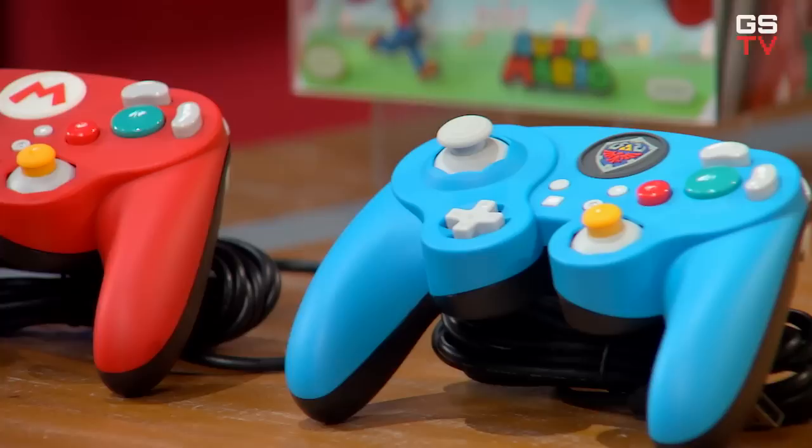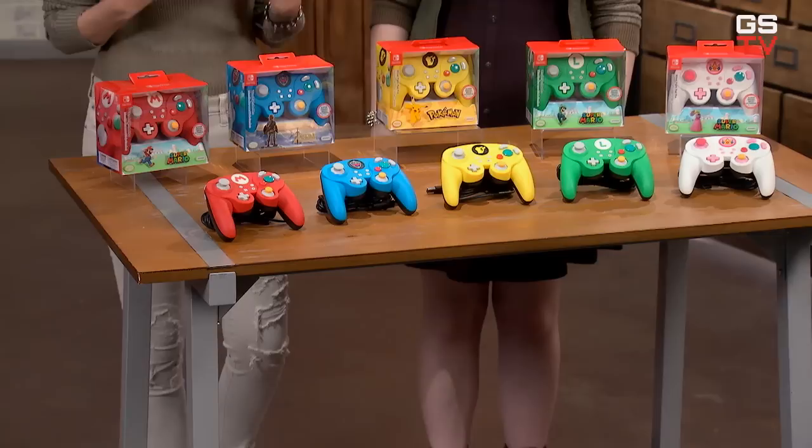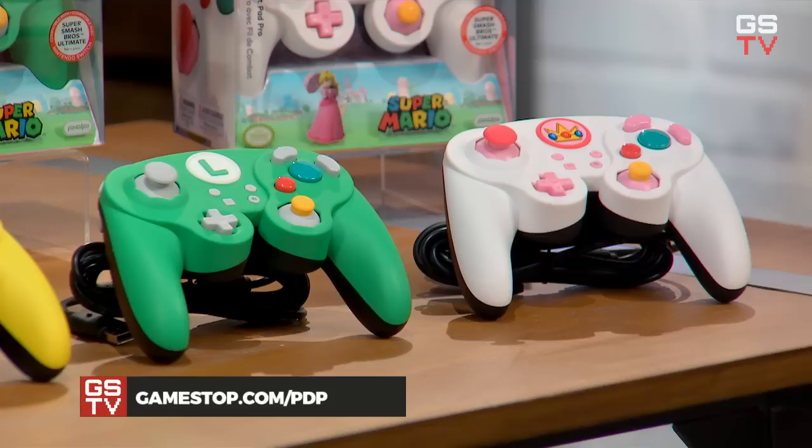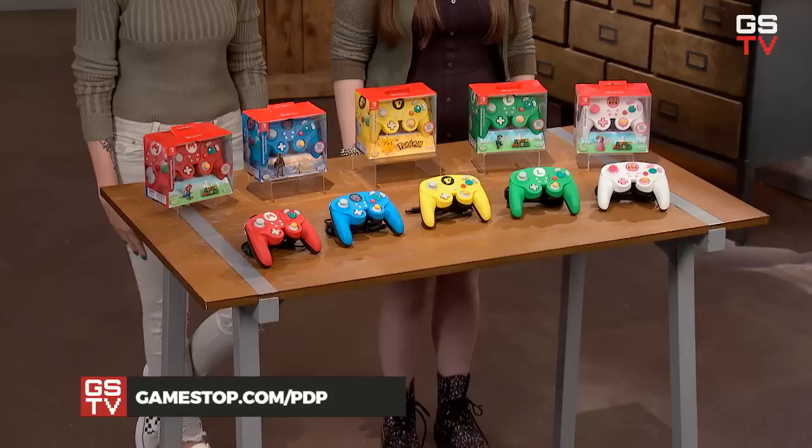These fight pads provide a unique way to rep your main as you play, but they're also fully functional pro controllers at an extremely affordable price. So no matter what games you like to play, these are a great way to get that more traditional controller experience on your Switch. The Luigi and Peach fight pads released this month, and you can pre-order yours right now. All of the others are already available, so talk to a guest advisor to see if your local store has them in stock. You can also visit GameStop.com/PDP to learn more.